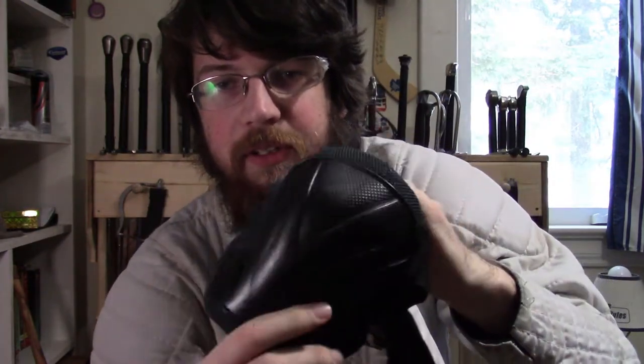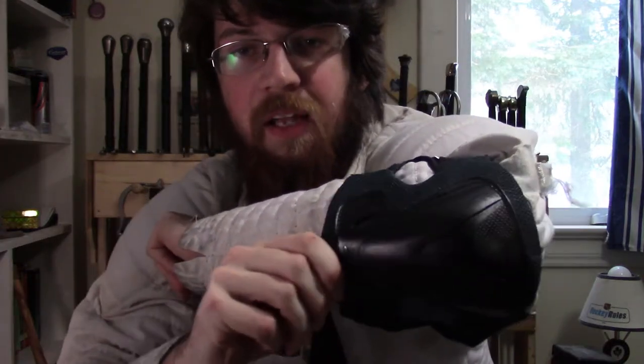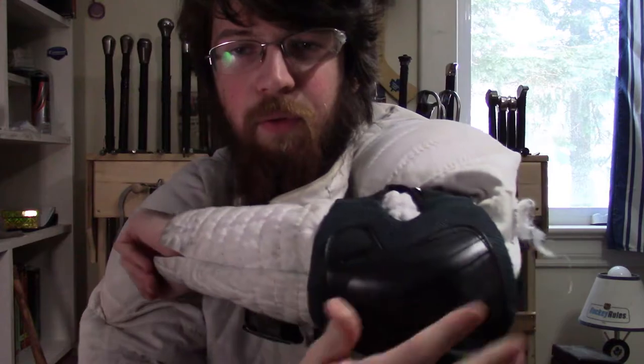We also tried using roller skating type protection — the sort of road protection — but these I find would slide around too easily. They don't completely conform to the back of the elbow and just weren't quite as usable, though I'm sure you can find ones that work better.